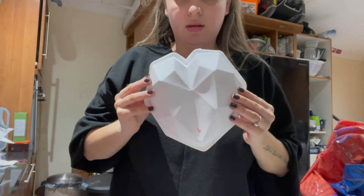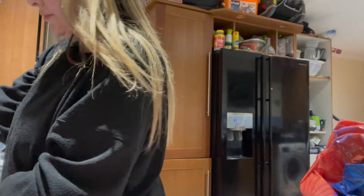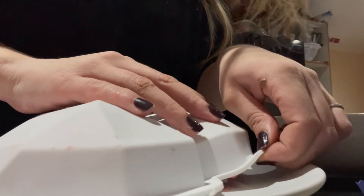So this is the heart — it's rock solid. What I'm going to do is put the sweets in here. If this breaks I will cry. I've got enough chocolate to try it again, but you don't want to try it again. I don't know how I'm going to do this.